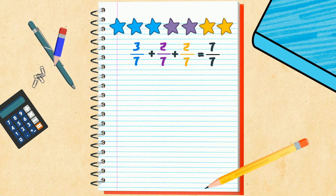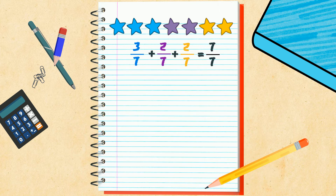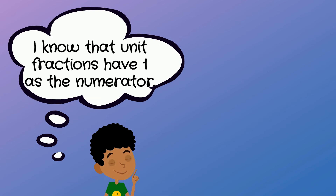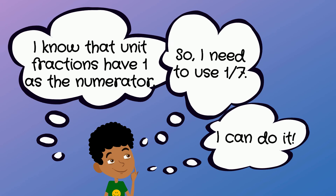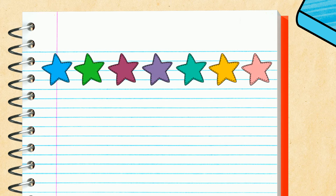Then Kanisha gives him a challenge: decompose seven-sevenths using unit fractions. DeAndre knows that one-seventh is his unit fraction. He draws seven different colored stars and labels each one.